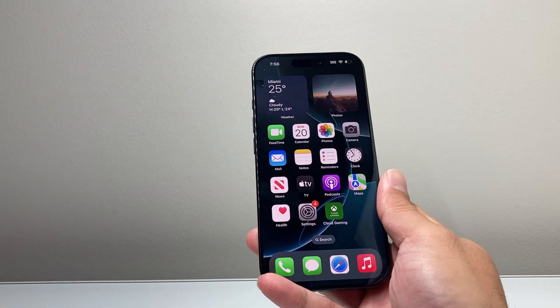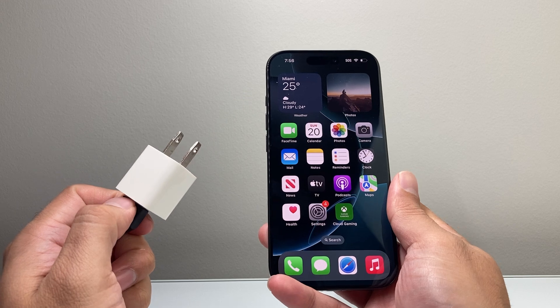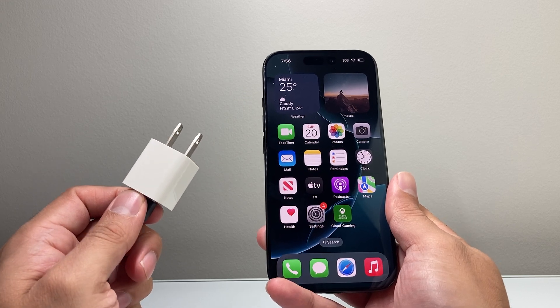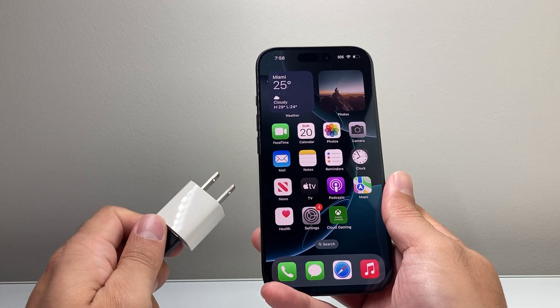The very first thing you want to troubleshoot is the actual wireless charger. I recommend pulling the plug from the outlet and trying a different outlet. Sometimes it could be the actual wireless charger that you want to troubleshoot.